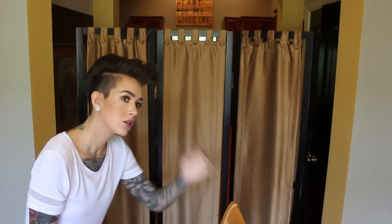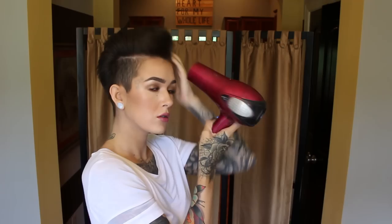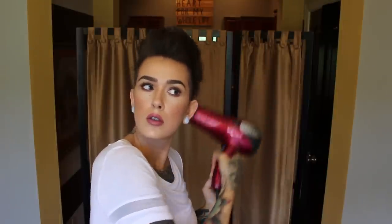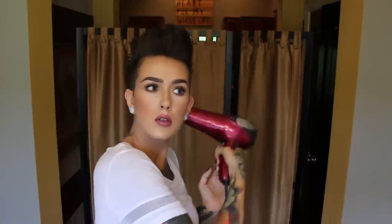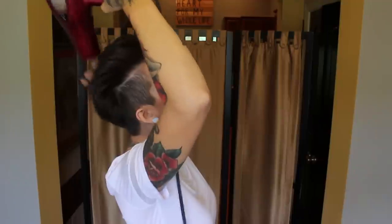When I lift up my head, you can see I'm already getting quite a bit of lift naturally. Lastly, before going in with any product, I just make sure everything is facing how I want it by blow-drying upward — this really just ensures the style is going to be correct. My hair is already standing up and it's pretty much ready for product.